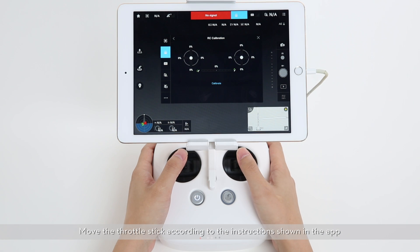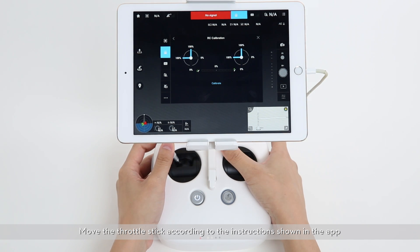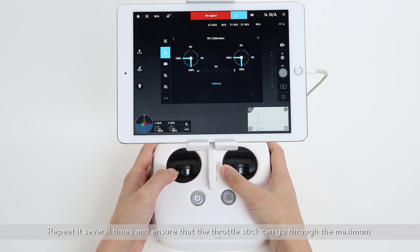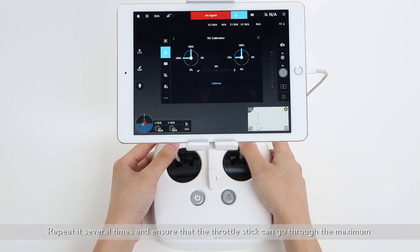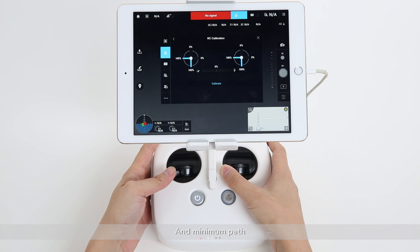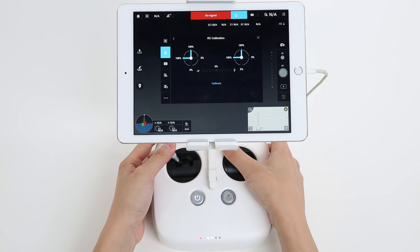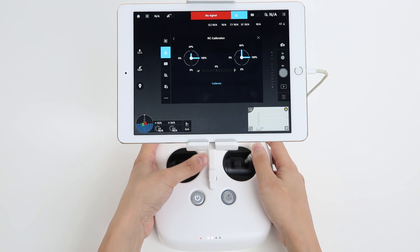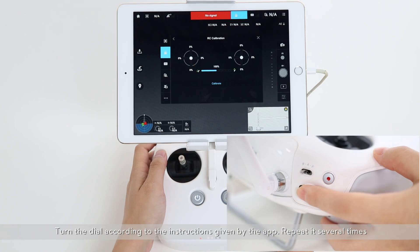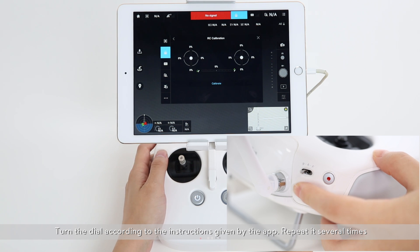Move the throttle stick according to the instructions shown in the app. Repeat it several times and ensure that the throttle stick can go through the maximum and minimum path. Then turn the dial according to the instructions given by the app and repeat it several times.